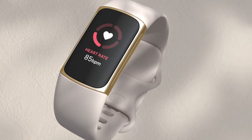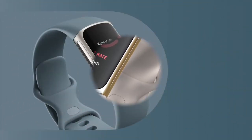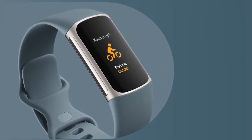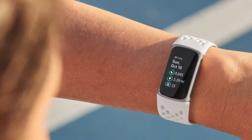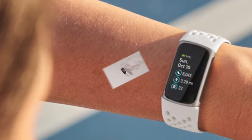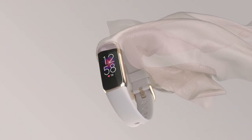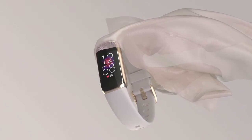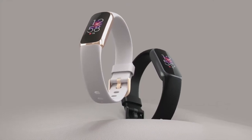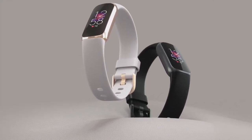Fitbit has a new addition to its best-selling activity band range. Charge 5 is more than just an iterative upgrade — it comes packing some serious health tracking smarts, much of it ported over from Fitbit Sense. Design has also benefited from a significant revamp; Charge 5 borrows a lot from the beautiful Fitbit Lux. Both are solid options if you're after a decent activity band. Charge 5 offers more but sells for a higher price, typically around $30 more. Is the extra functionality worth the extra bucks? Keep watching to find out.